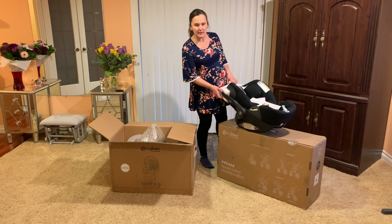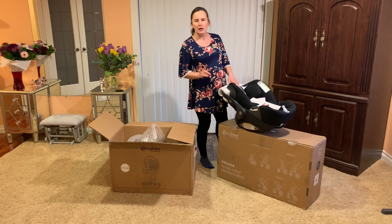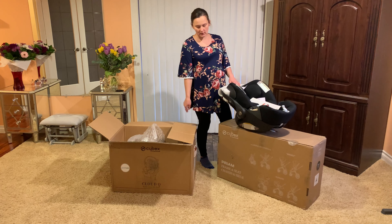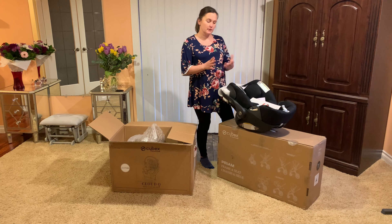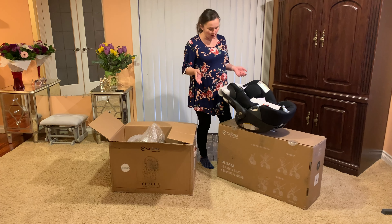I ordered the Cybex Cloud Q. This is the one that actually unfolds. It won't unfold when it's installed in the car and you're driving, but if you set it on a stroller chassis and you're going for a stroll, you can definitely unfold the car seat so your baby is a little more comfortable.